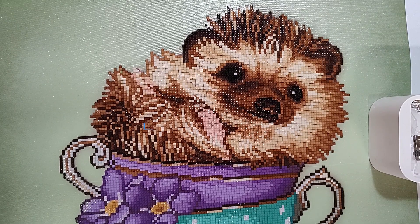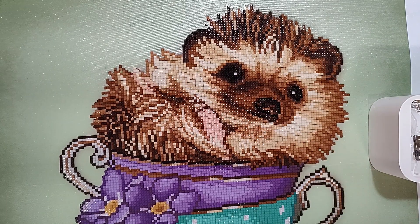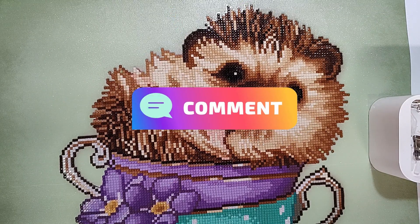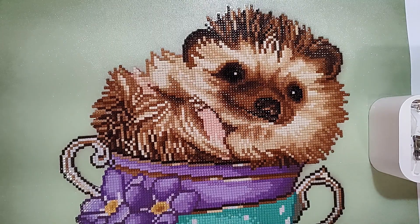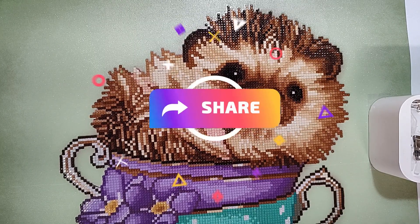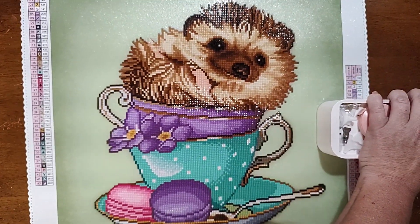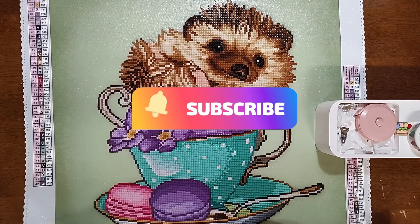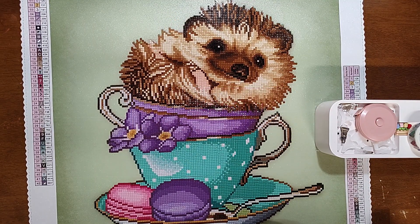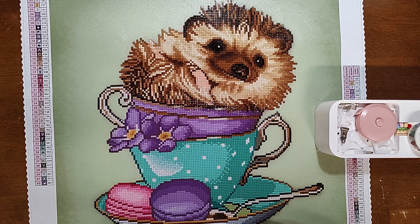If you enjoyed the video, go ahead and boot my snoot — that means hit the like button. Leave me a green emoji in the comments — any green one. Feel free to share this video with anyone who might enjoy it. If you haven't already, go ahead and subscribe — we are working towards our 500 subscriber goal for another giveaway and we're almost there! Thank you so much for watching; without you there is no channel. Until next time, I love y'all, bye bye!